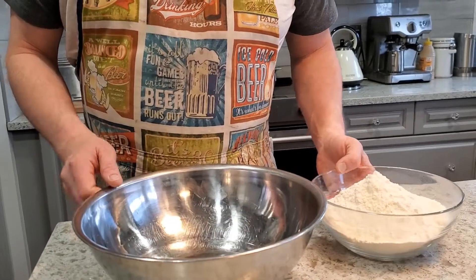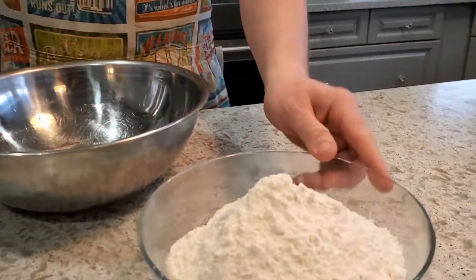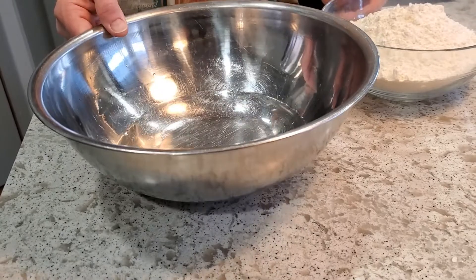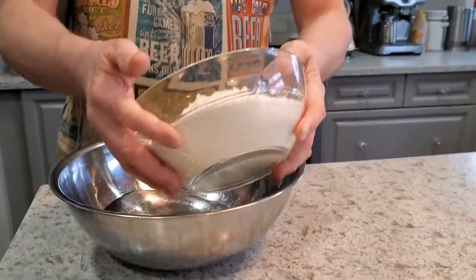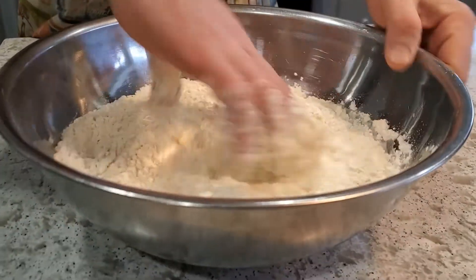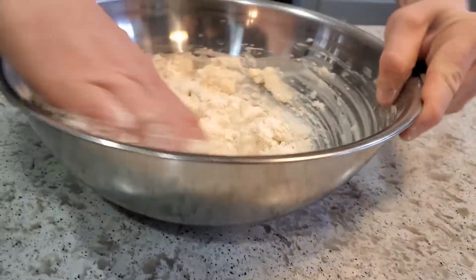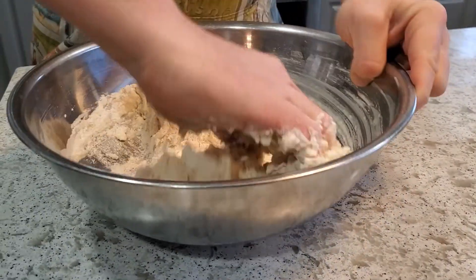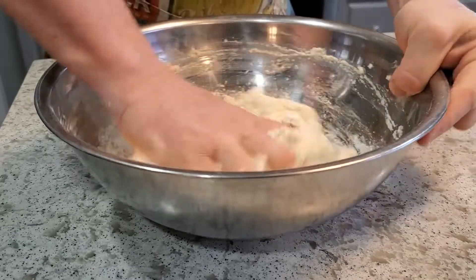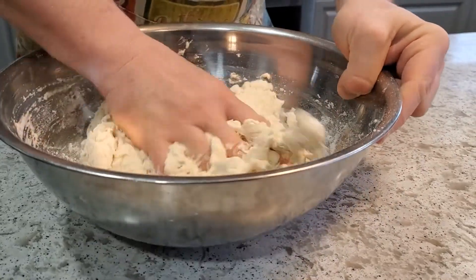I'm ready for the autolyse, which is really just mixing the flour and the water. I'm going for a plain white sourdough, so I'm using 500 grams of unbleached all-purpose flour and going with 72% hydration — which means 360 grams or milliliters of water. I just weigh it out by the gram. Now I'm going to mix it all up with one hand until it's really nicely combined, then let it rest for probably at least a couple of hours.